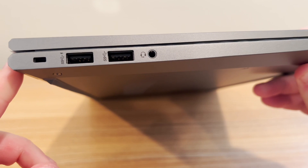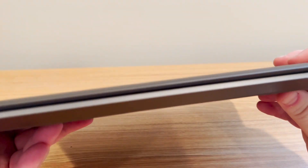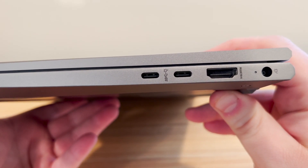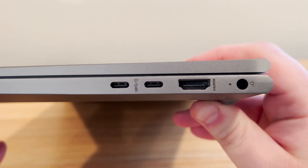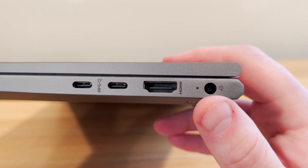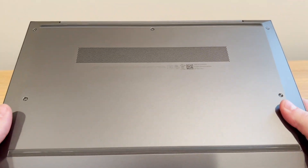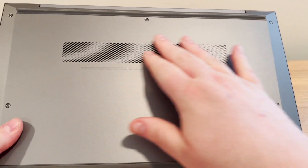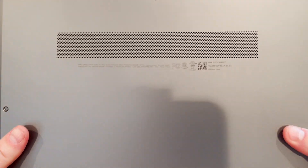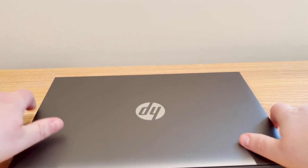On the side we have USB Type-A, 3.5mm audio, and the Kensington lock slot. Then we have two USB Type-C ports — again, these are just USB Type-C, not Thunderbolt, since this is an AMD machine. We also have full-size HDMI and the barrel power plug for charging. On the bottom, it's pretty much blank — no obnoxious stickers. There's a fan grate for exhaust or air intake.